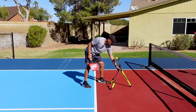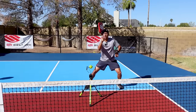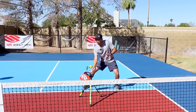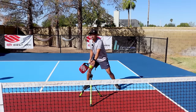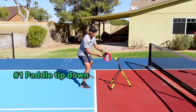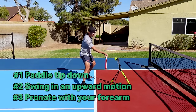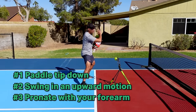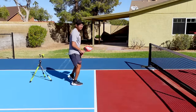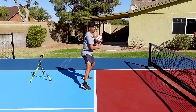Another option on hitting topspin is going straight up like this — this is also an option for creating topspin. Whatever you need to do to get your swing path going up, two things are consistent: number one, we're dropping that paddle head down below the contact point; number two, we are brushing up. The technique I use — and Kayden as well — as we drop it here, we're making sure we're pronating with that forearm. You can do shadow swings from the non-volley zone line in that ready position, wide stance, drop that paddle head down, and then brush up.